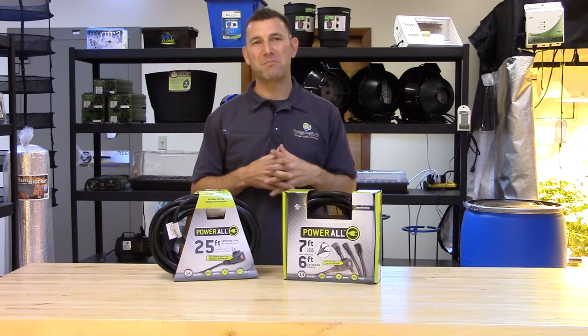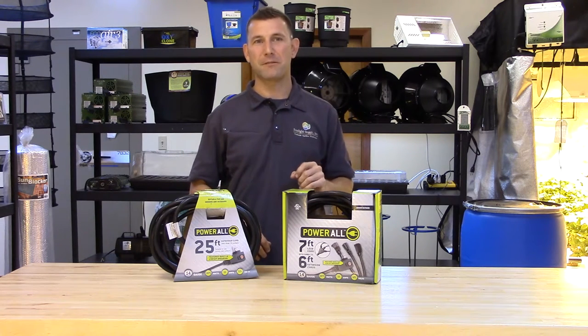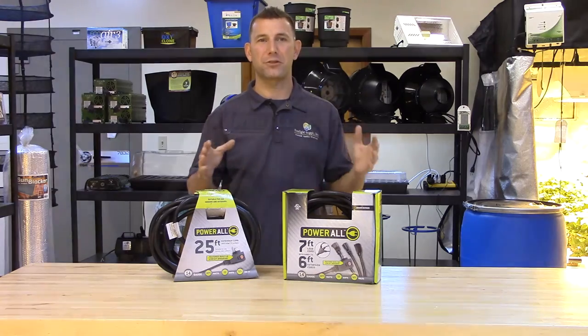Hi, Mike here with Sunlight Supply. Today we're taking a look at the Powerall commercial grade extension cords with built-in circuit breakers and multiple outlets. These cords are perfect for running multiple low amperage devices throughout your grow room.